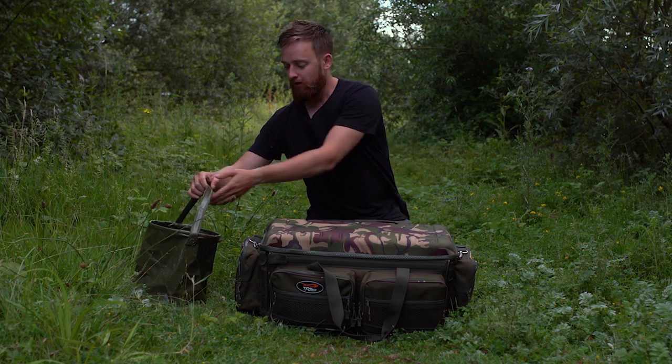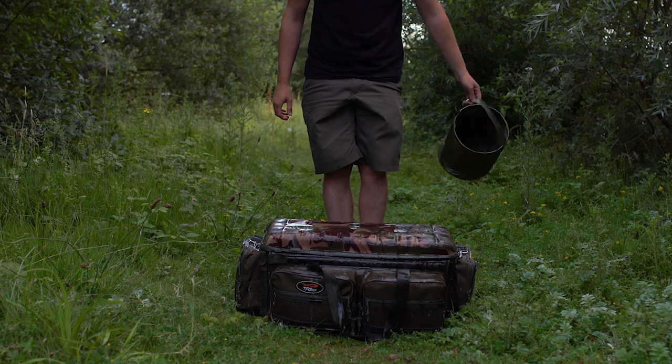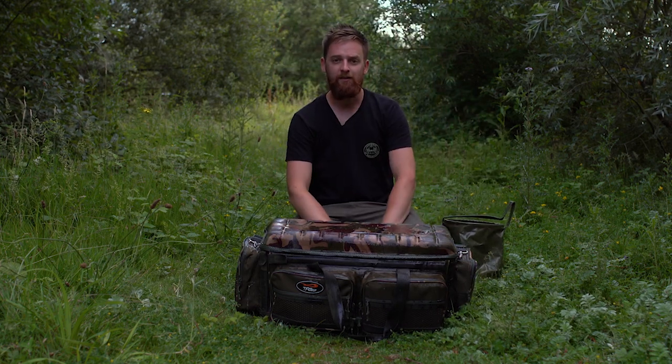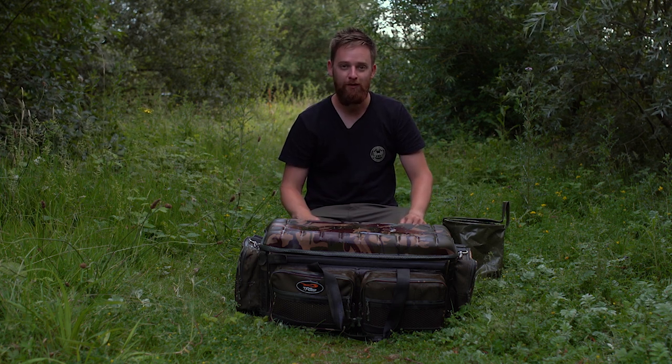And last of all, a nice little point — it's completely waterproof. So if you are fishing off your barrow and it's raining, you don't have to worry about all your stuff getting wet. Thanks for watching.